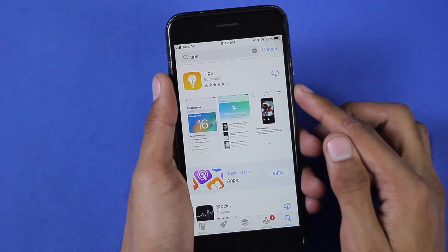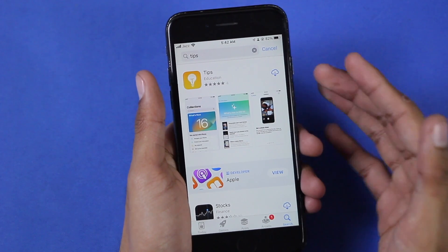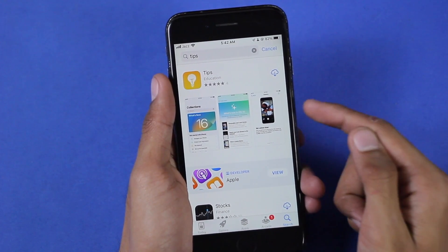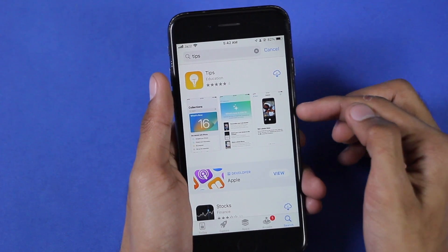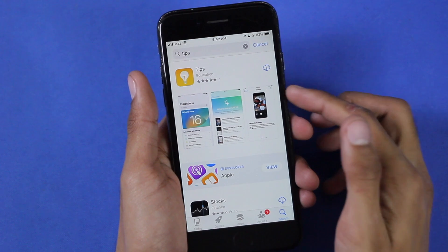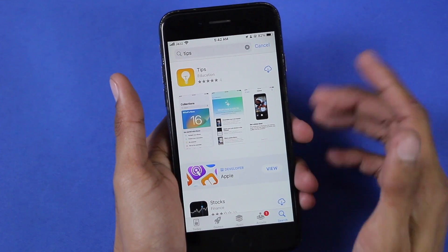Also before starting, make sure that you have the Tips app installed. I've read that you might need to have it installed before installing PaleRain, and after the jailbreaking process the Tips app will be replaced by the PaleRain loader. I'm going to be leaving the link to the Tips app in the description box below.